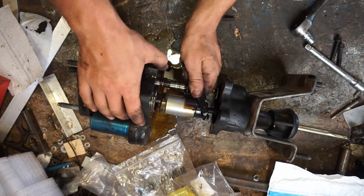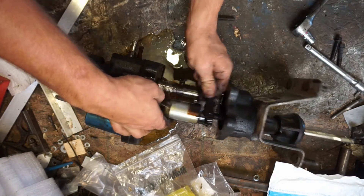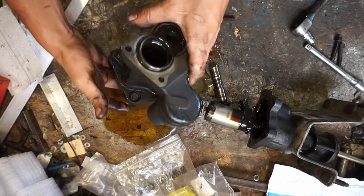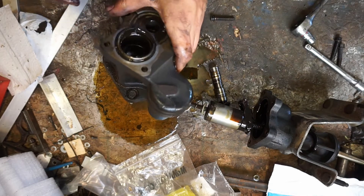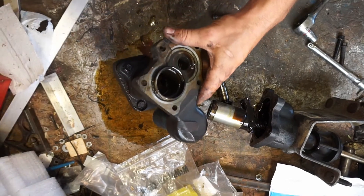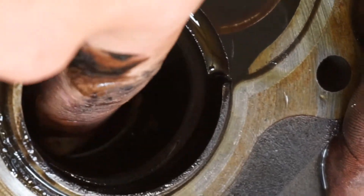You just want to pull it apart, pull all that out, and then in here is your seal that goes bad. You can kind of see that — the edge right there, there's a seal there, and there's a seal on the other side.